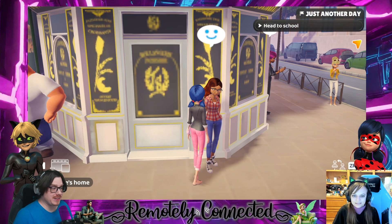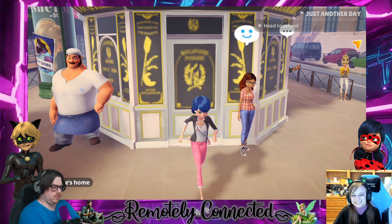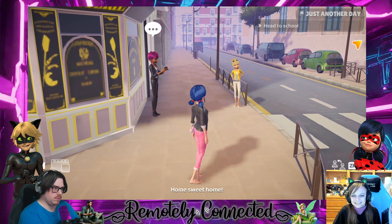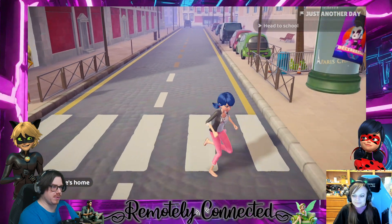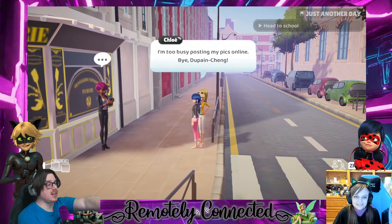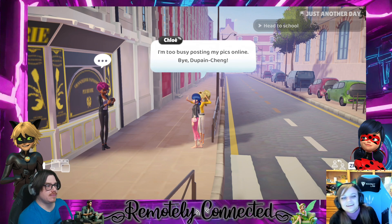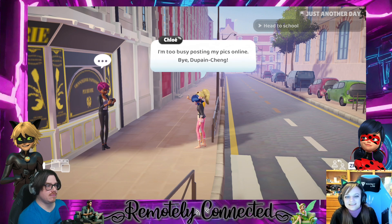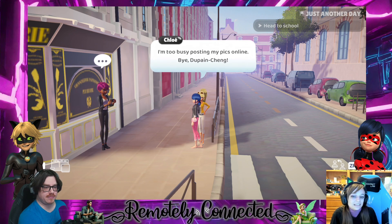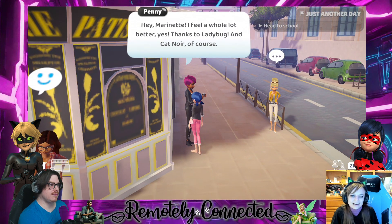Our friend Alya has to say... absolutely, because then you get to talk to yourself some more. I don't know why I can't select — push your B button. Yeah, I'm pressing B, it doesn't want to talk. Let's try talking to someone. She's still working on her art project. Dot dot dot means you can talk to them. The smiley face was just like 'hi friend.' 'I'm too busy posting pics online.' Hey Marinette, I feel a whole lot better — yes, thanks to Ladybug and Cat Noir of course.